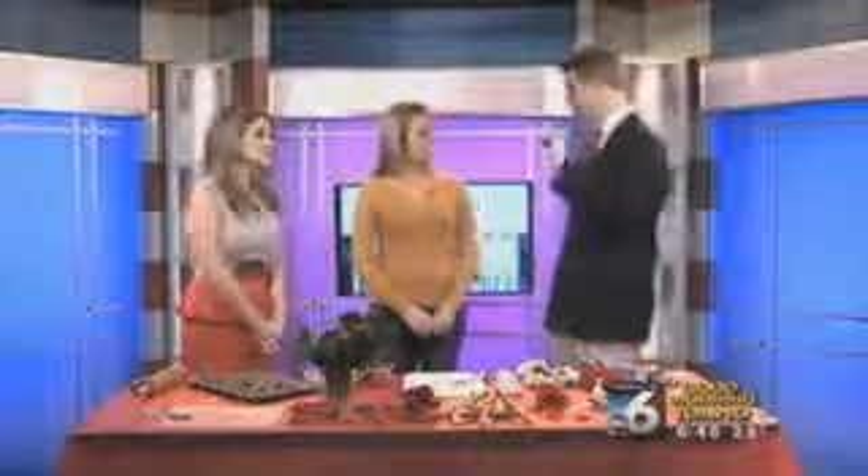Jessica is here for part two of Thrifty Thursday today. We were using these earlier because we made some homemade edible confetti out of those Airhead candies. We've got some more ideas, a little bit more involved, but still plenty of time to do them if maybe you haven't planned ahead for your party. And they're so affordable and super easy.